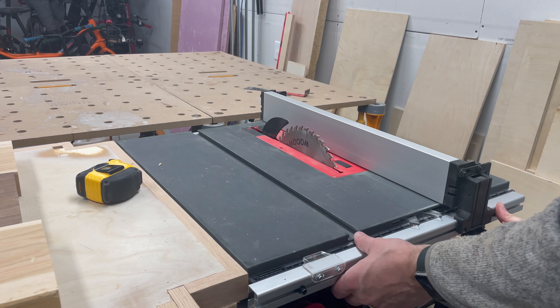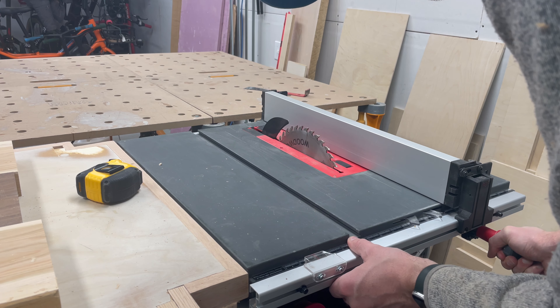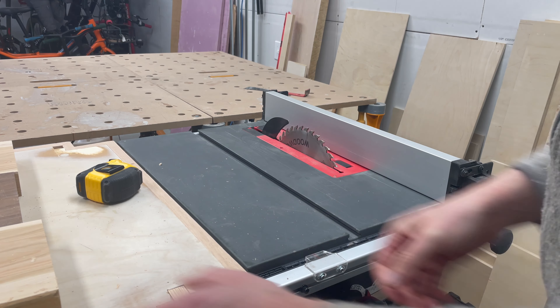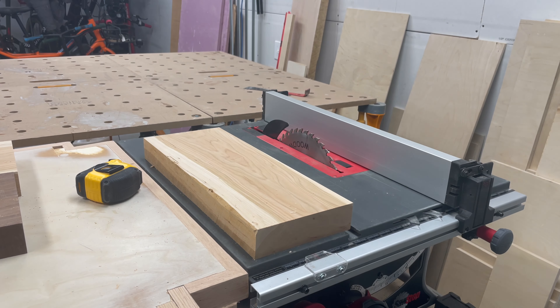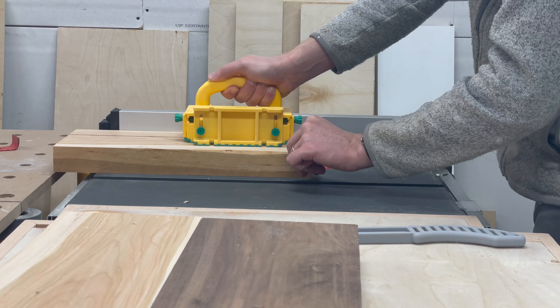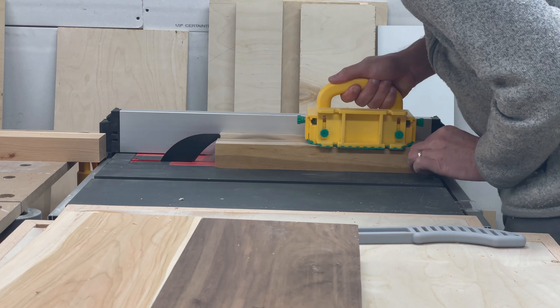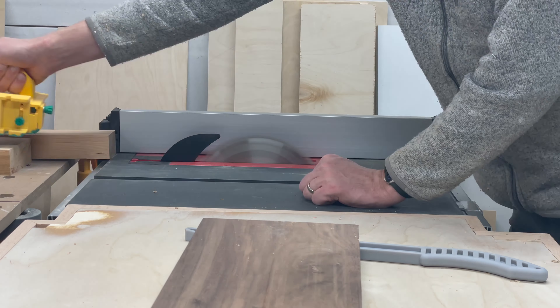Next, we'll rip these to our rough working widths. This is important — we don't want to rip them down to our final width yet. I want these to end up around two inches wide, so for now I'll rip them to two and a quarter. Then roughly split up the offcuts from our two inch pieces, focusing on trimming off the rough edges. We can lace those into the boards later.